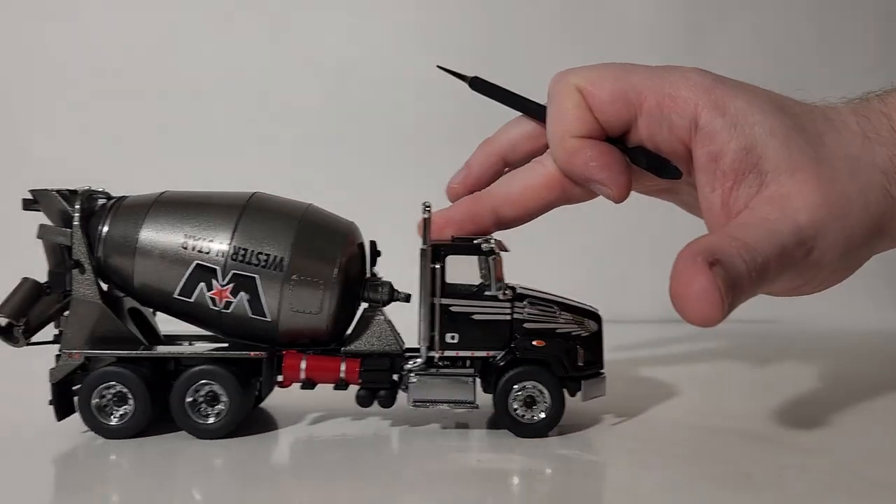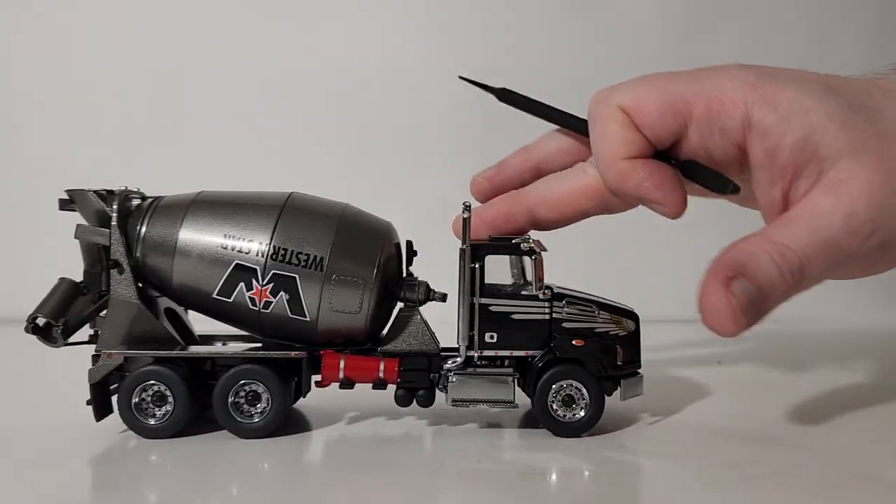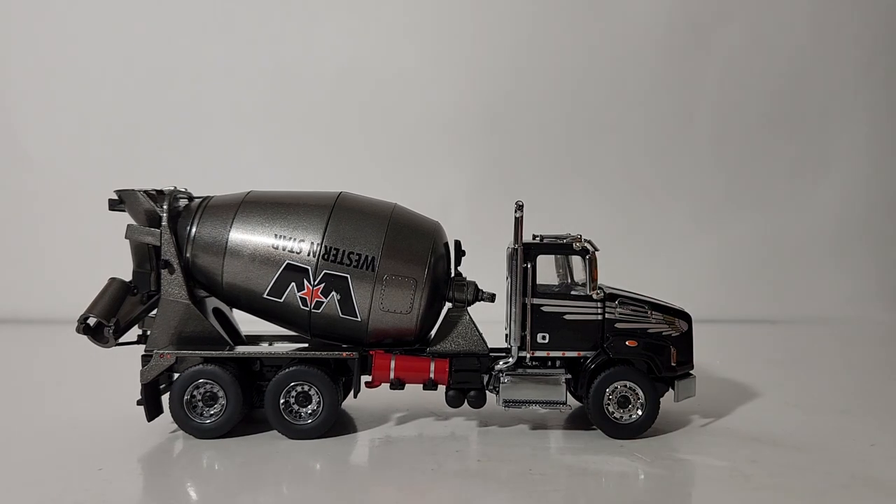That is basically all of the functionality of the Diecast Masters / ERTL Western Star 4700 Setback Concrete Mixer in 1:50 scale.